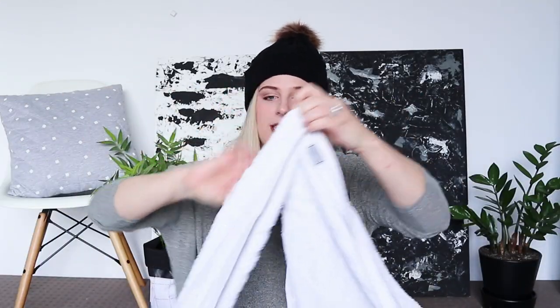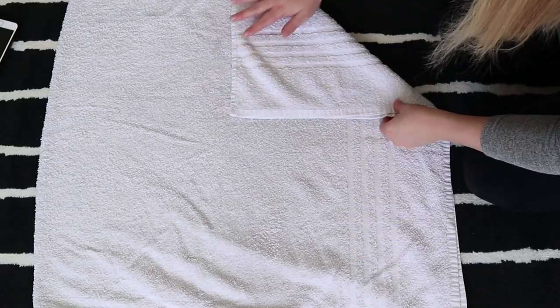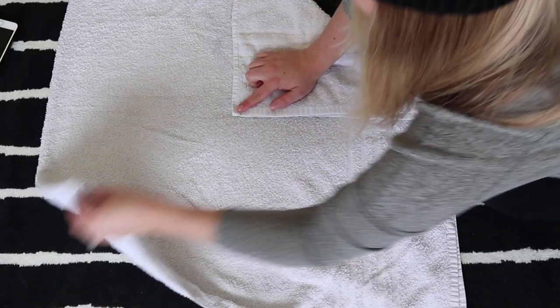All you need is a towel. The first thing you want to do is take your towel and basically just fold it in half, so you've got a nice clean fold. The next thing, once you've got a square, is to take your two corners and fold them into the center of the square. You fold one corner into the center and then you fold your other corner into the center so that you've got them both meeting.